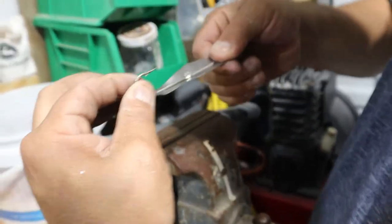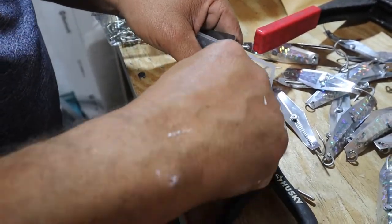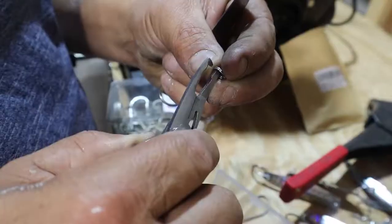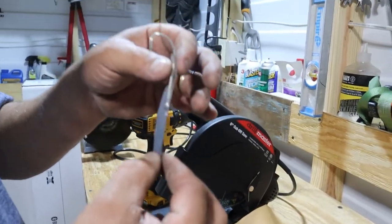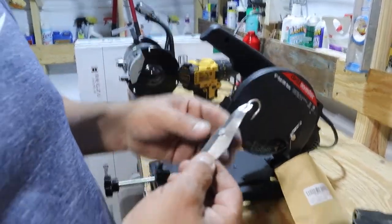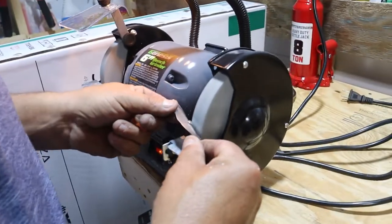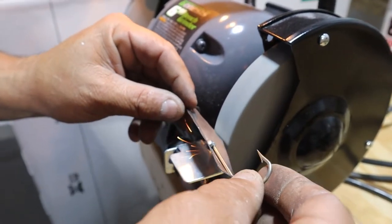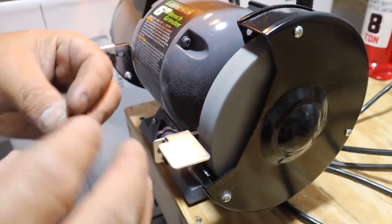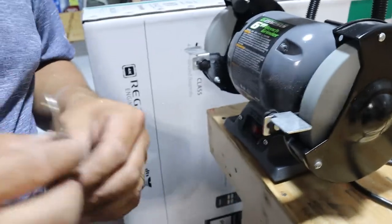Now we go ahead and open this ring — there you go. So this is basically the lure assembled. Now we're going to clean the edge so when you handle it in your hand it's not scratching the kids or anything like that.